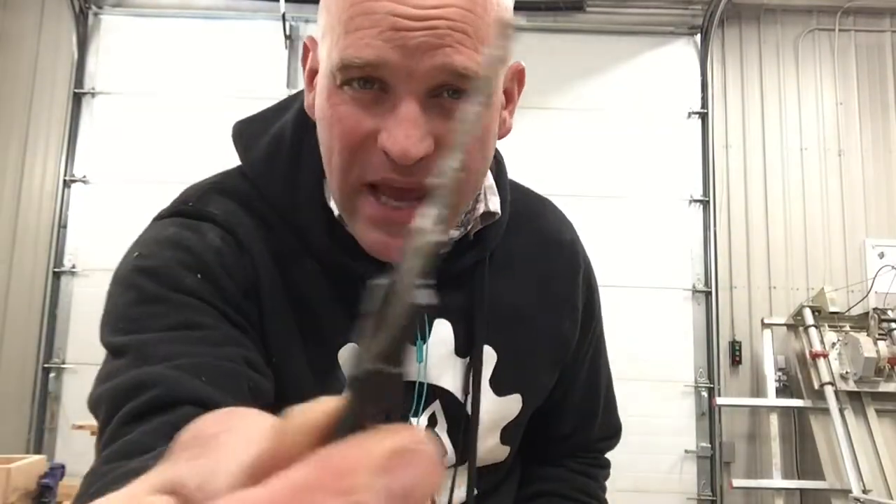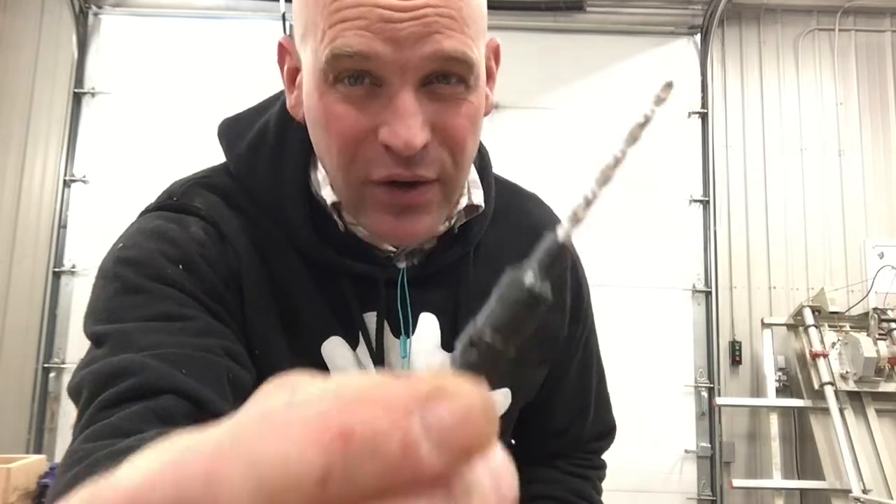Hey friends, thanks so much for joining me today. I want to talk to you about a countersink and when you would use it.